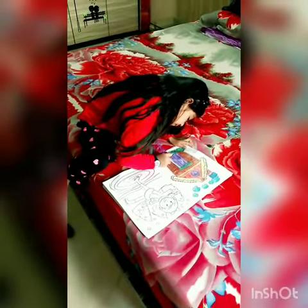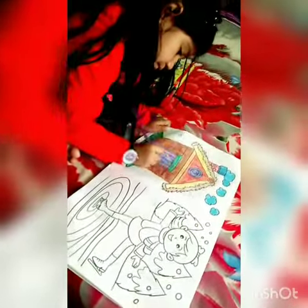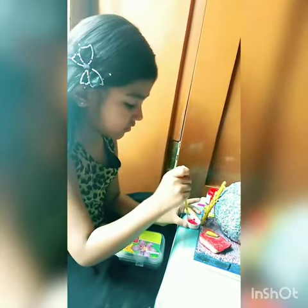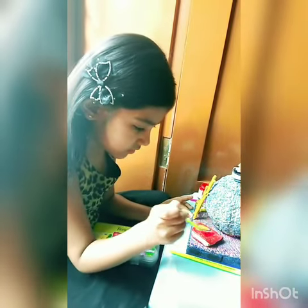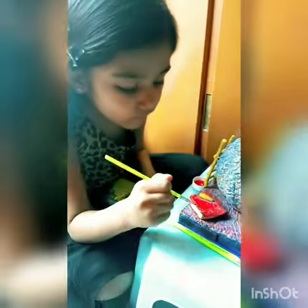Nice baby. Are they done? Hooray, are they done! Are you doing — what are you doing? Coloring. Good, good.